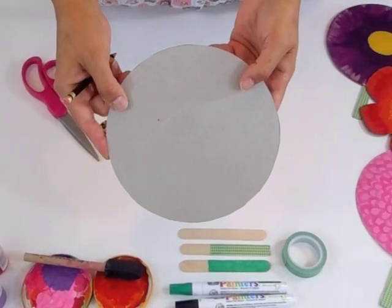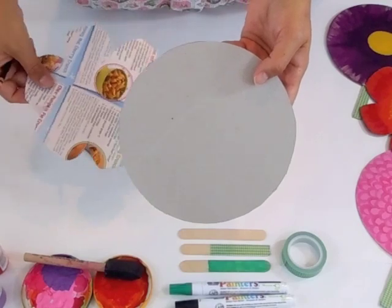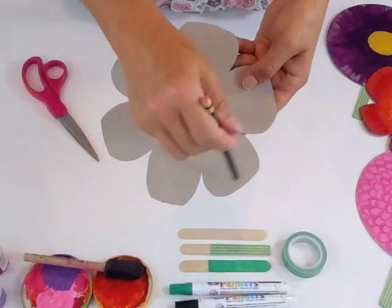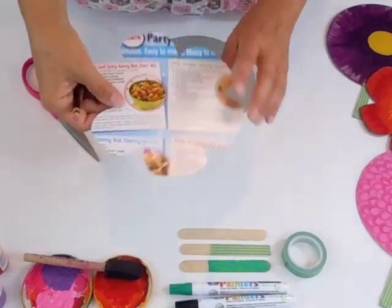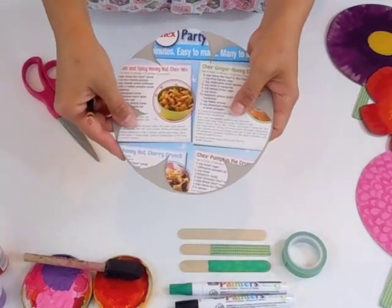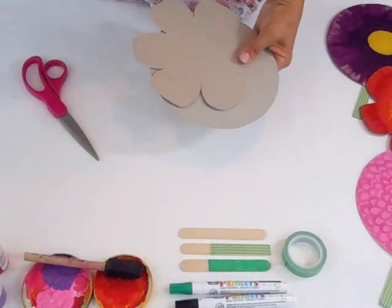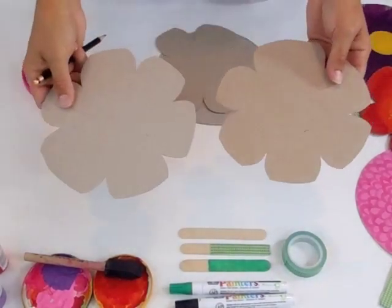You can make your flower just from the circle if you'd like, or if you'd like to have petals, then you need to take one of your circles and cut out little notches for the flower petals, place it face down on your other circle, trace it, and then cut that out — so you end up with two flowers.